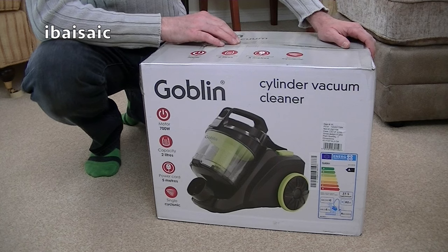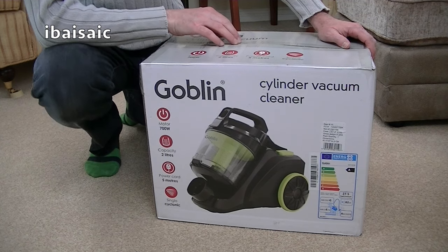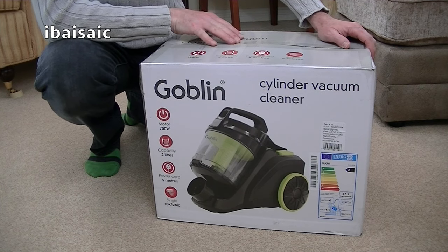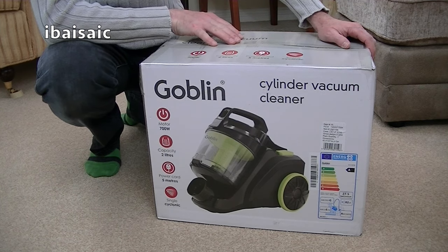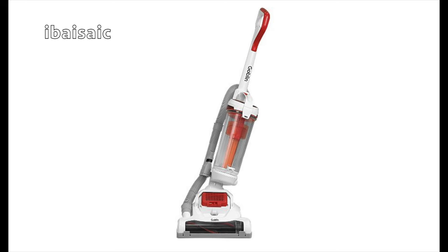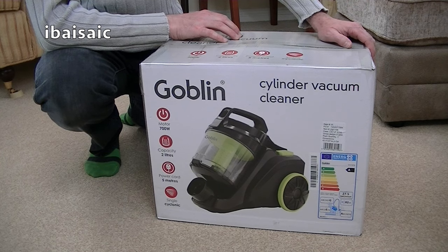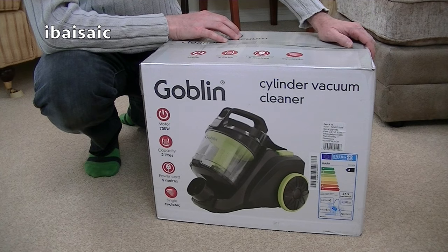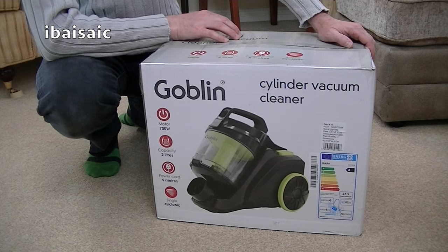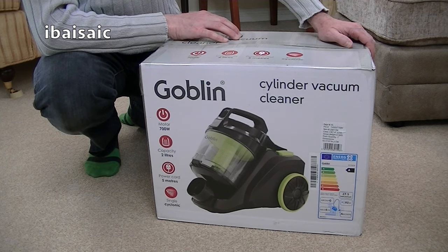Hello lads and lasses, how are you doing today? I've got another goblin for you. This is the third goblin I've unboxed on my channel. The first one was the hand-held stick vac, followed by a goblin cylinder, then the goblin upright, and now another goblin cylinder. I've been fairly impressed with the goblin brand, considering how cheap they are, and at the moment you can only buy the goblin brand at Asda stores in the UK, either online or in store.